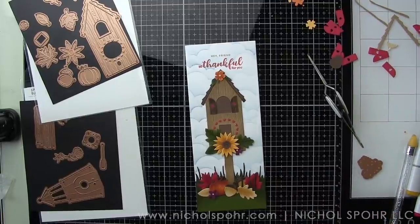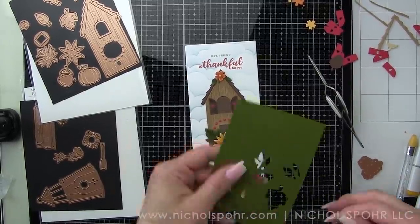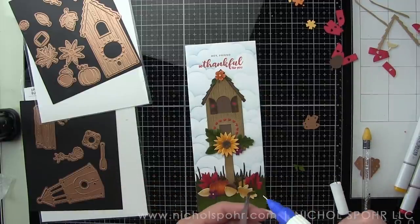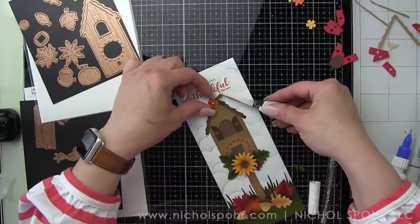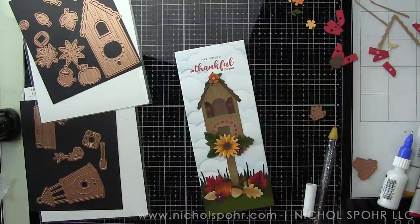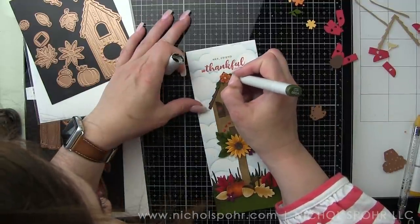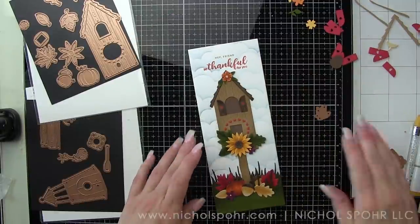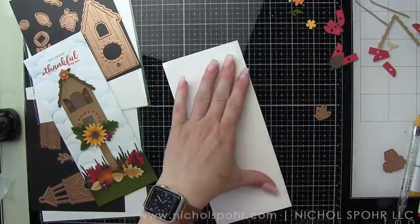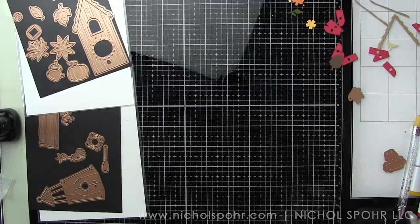I'm trying to get a few more of these little leaves — I always like to use some tweezers for the leaves and any small images because they can be a little tricky to grab on to and move around where you want them to go. I'm going to add some shading to that really quickly as well. Then we've got our slimline card base — I always like to score it really good. And here are our summer and our fall slimline birdhouse cards.